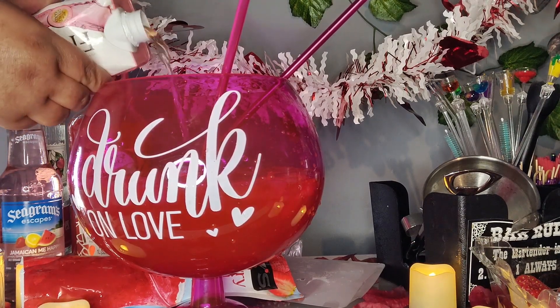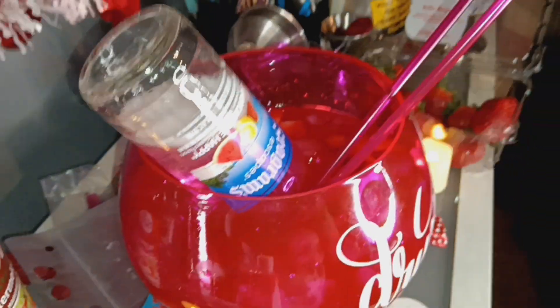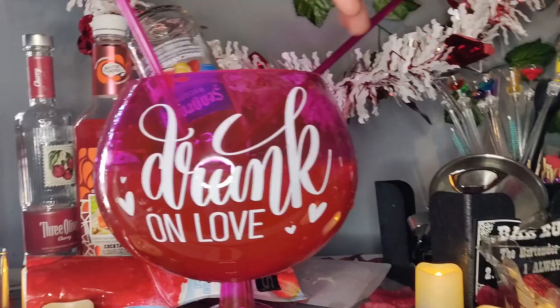If you're new to my channel, don't forget to click that bell and subscribe so you know every time I post a video. I dropped a whole Seagram's cooler in there as well. And like I said, if you're doing a punch, you can do two of them in there — it's your option, it's your choice.